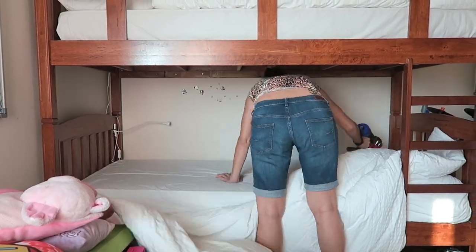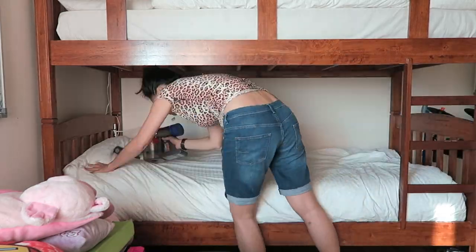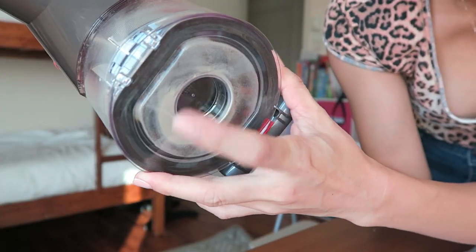You can see all the hair. I'm not sure if you can see this — let me get out of the sunshine — but there's already gunk inside. The lower bunk is hardly used, so let's see what the upper bunk looks like.